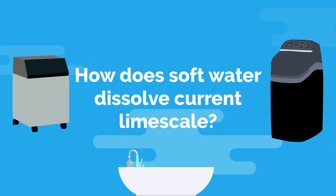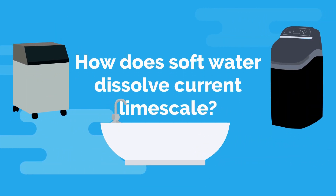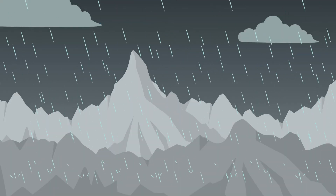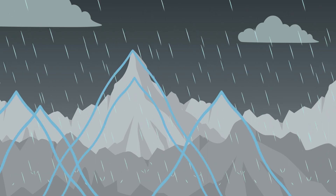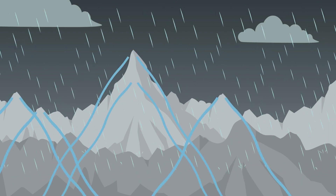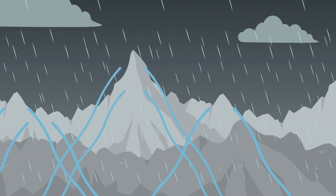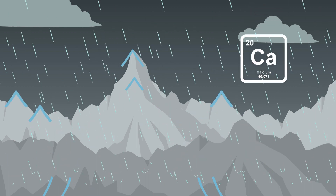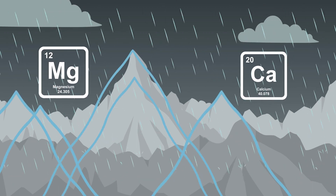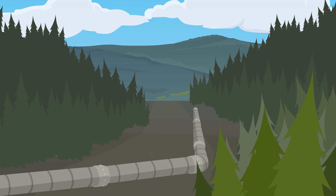How does soft water dissolve current limescale? It's helpful to understand what makes water create limescale in the first place, given that soft water gets rid of the scale build-up. Rainwater is naturally soft, but the problems occur when the rain percolates down through the ground. It's here that it comes into contact with the chalk and lime bedrock. The acidity of the water dissolves the chalk, which is full of hard water minerals like calcium and magnesium. The result is that the water flowing through the main supply will be hard, especially in the south of England.